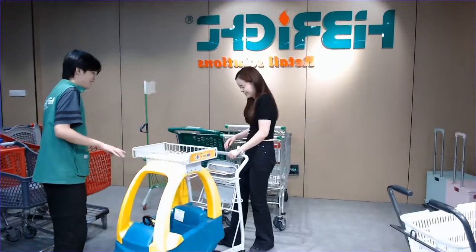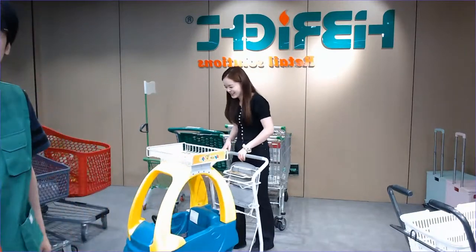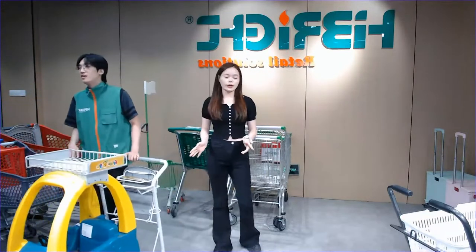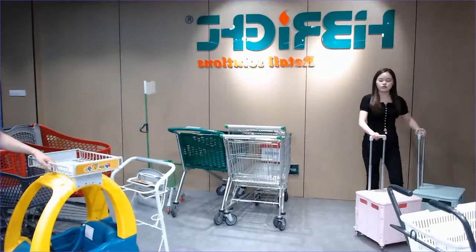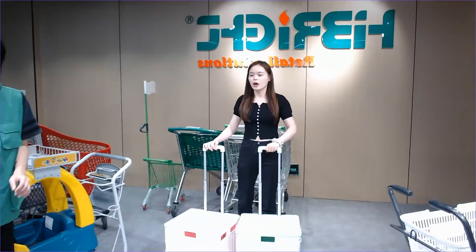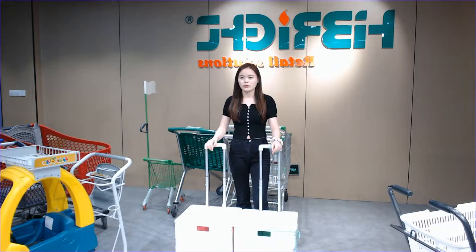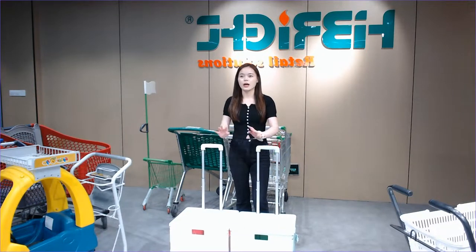Let's go to the next one. We have introduced the kids trolley, the metal trolley, and the plastic trolley. Now I also want to remind you about our foldable cart — this is another really popular style. We have two generations of this one, and for different customer requests the requirements will be different.